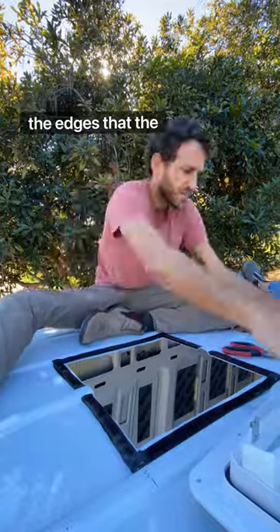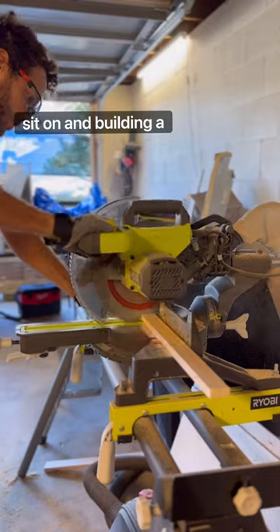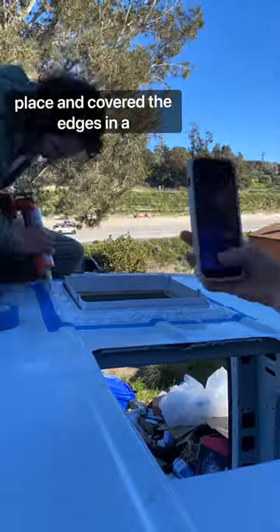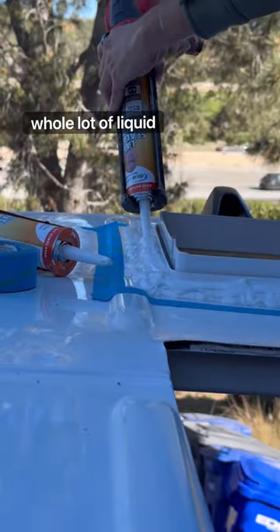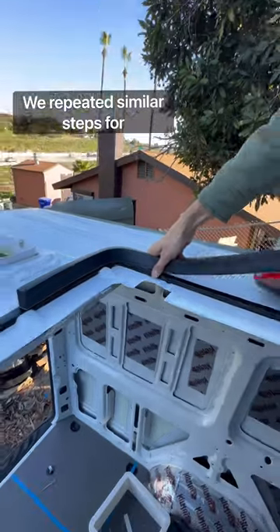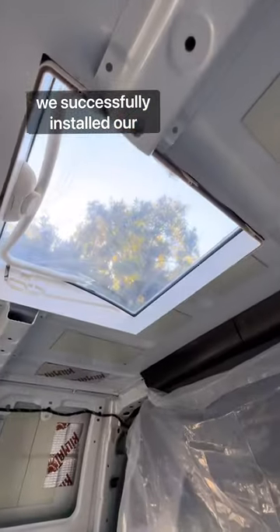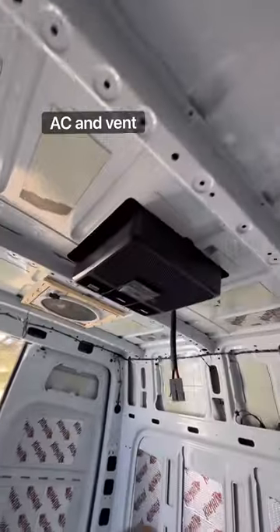Then it was time to start waterproofing the edges that the systems sit on and building a frame for the vent fan. We then secured each system in place and covered the edges in a whole lot of liquid sealant. We repeated similar steps for each of the different systems, and by the end of the day we successfully installed our skylight, AC, and vent fan.